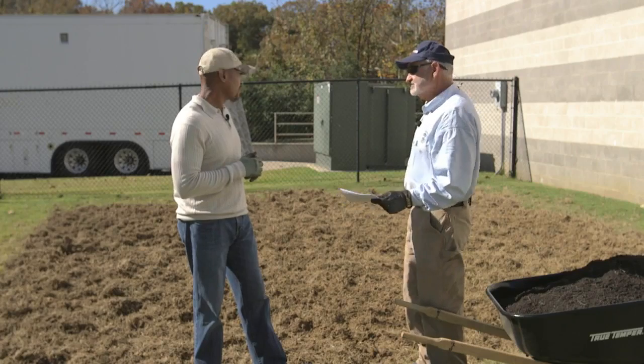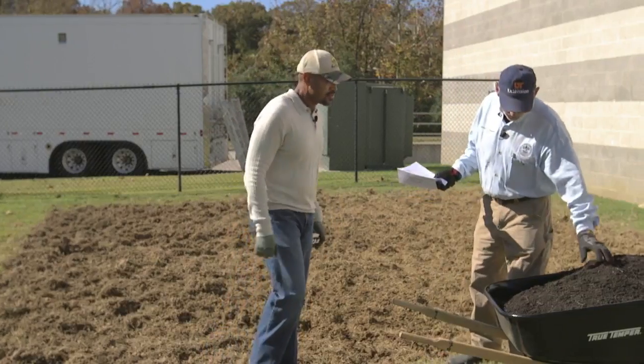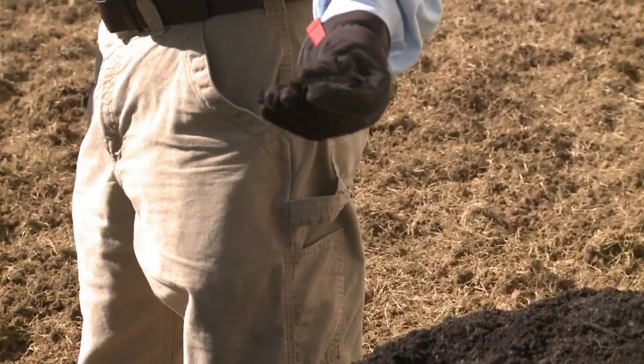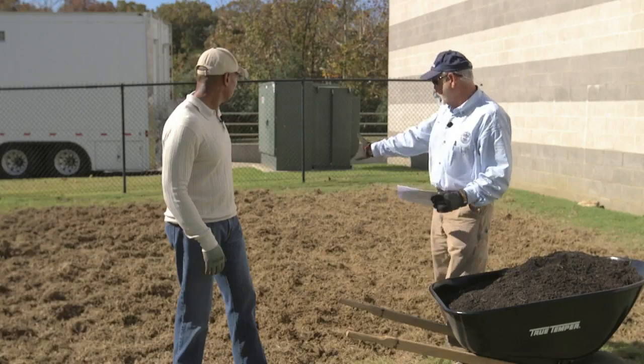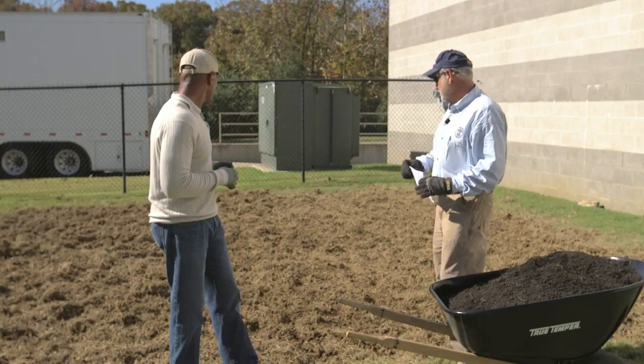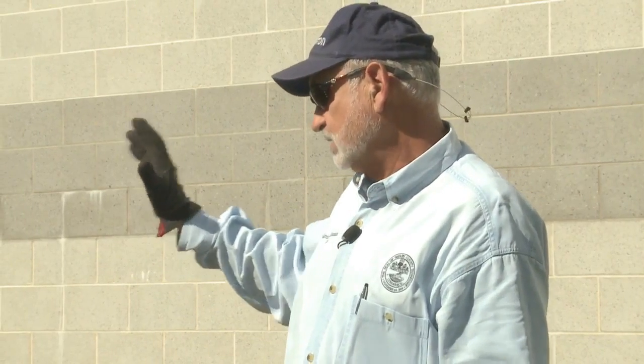The upper part is fairly dry, so we'll apply soil amendments — 50% cotton burr and 50% leaf litter — about three inches deep and till it in. The lower part is too wet to work with. We'll run a test: amendments on the upper half this fall, and we'll leave the lower half to apply amendments next spring before planting.